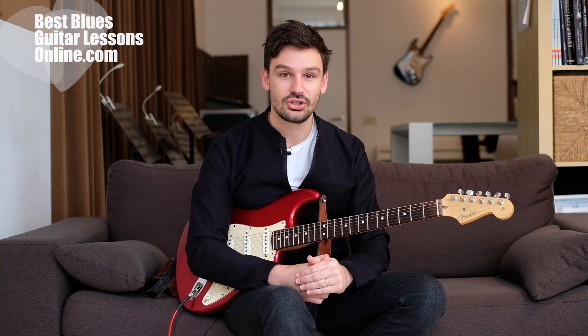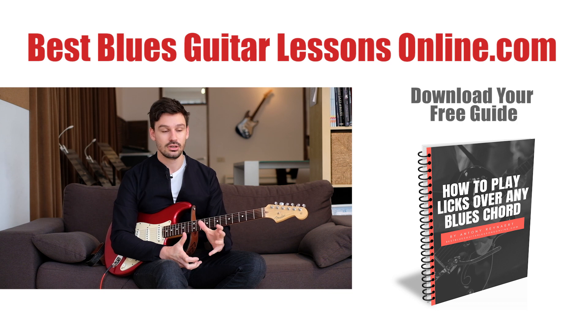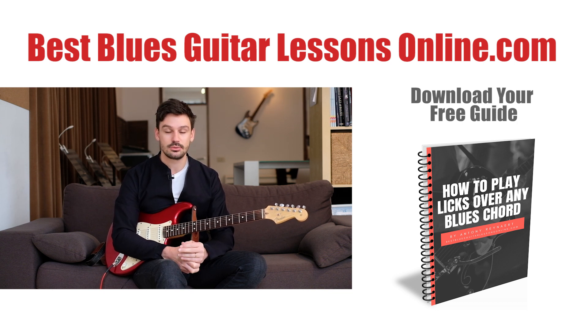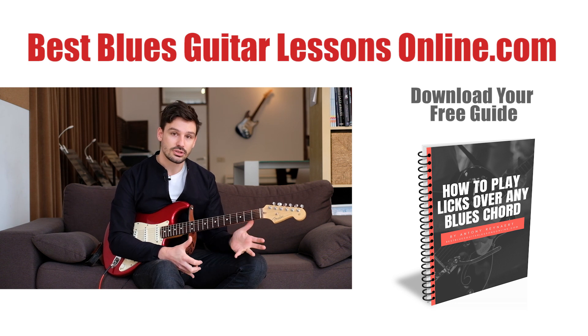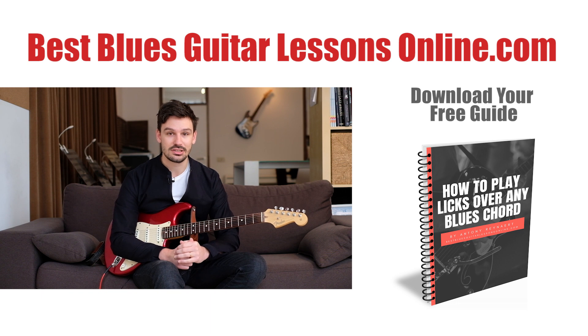So this is the lick — I hope you like it. If you want to add something or ask a question, feel free to leave a comment below the video, and also subscribe to the channel to see all the newest guitar licks videos on your YouTube homepage. There's also a link below this video to an article on my website bestbluesguitarlessonsonline.com, where you'll find all the tablature written out, other guitar licks tips and advice, and free resources to download. Have a lot of fun with these licks and I'll see you in the next video.